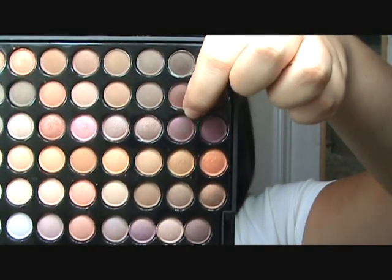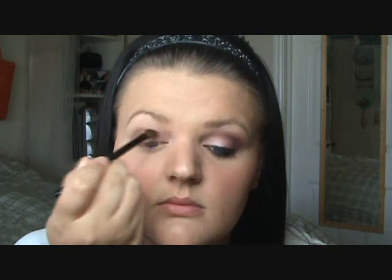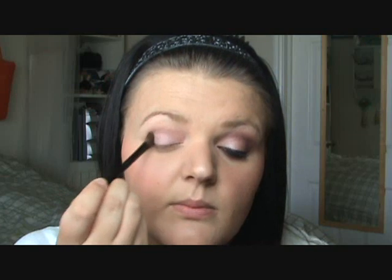In the same row — the ninth row — we're using the seventh color, which is a deep plum color. I'm using an angled brush, this is a MAC 275. Go ahead and put this in your crease and make your shape, then drag it over just a little bit.